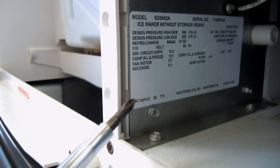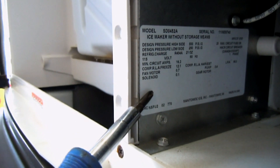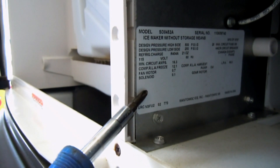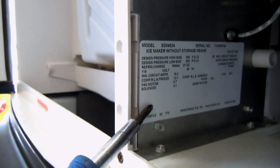Over here is the information sticker. It has the model and serial number and lots of other pertinent information, like what kind of refrigerant, how much refrigerant is in the system, the voltage, everything like that.